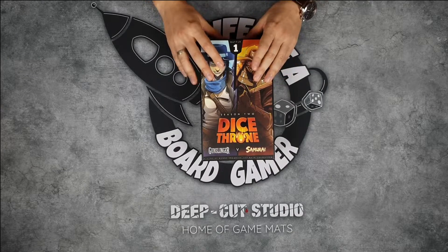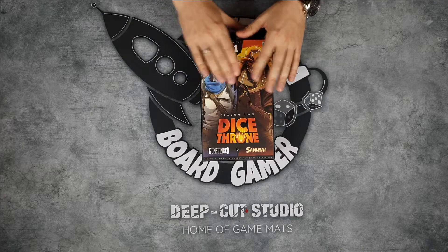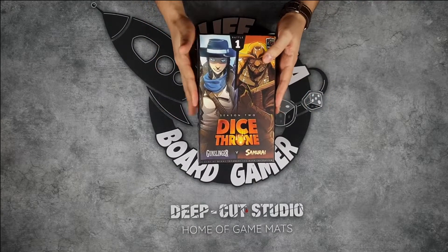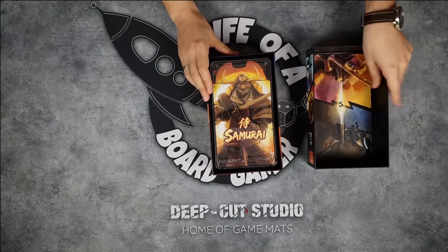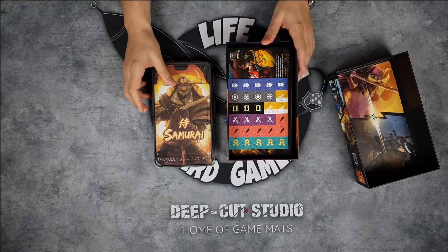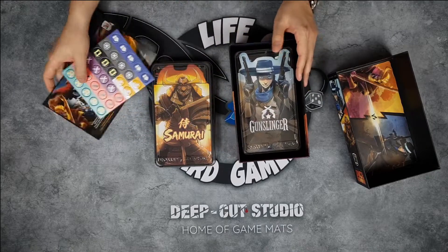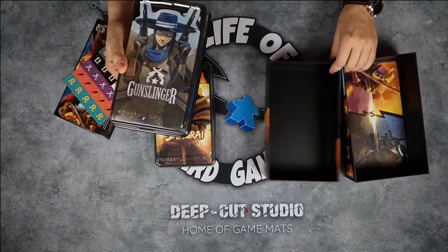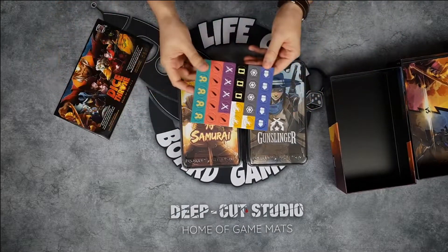The first box of Season 2 is Battle 1: Gunslinger against Samurai. You don't have to play exactly Gunslinger against Samurai — you can mix and match characters however you want, and everything is compatible with Season 1. I already removed the shrink wrap, so let's see what's inside. Wow, there's even artwork inside the box, which is always nice. The production on this one is significantly better than on the first one.